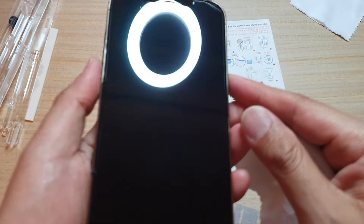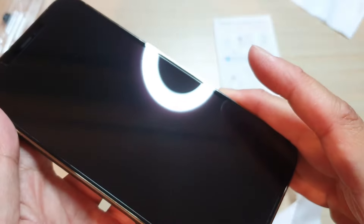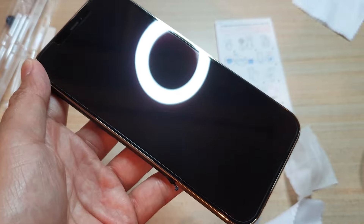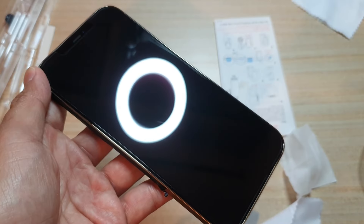My oh my, look at this — it has completely covered the deep scratches. You can no longer see the deep scratch on the screen anymore. I'm quite impressed that we can remove the deep scratches as well as having the extra protection for the screen.